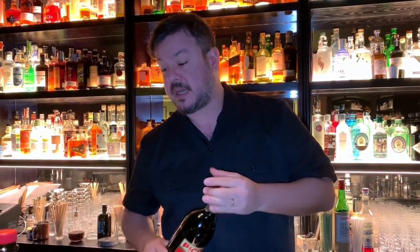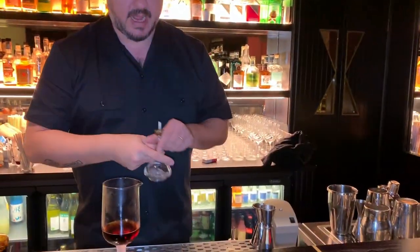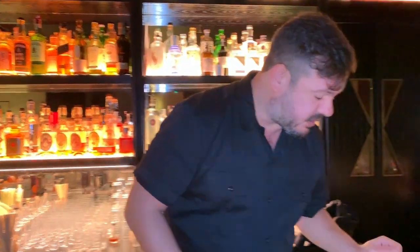Last but not least, the salt and pepper of the bartenders: two dashes of Angostura and two dashes of Maraschino. I use Angostura to boost the bitters and Maraschino to keep the ingredients together. It's not for the sweetness — it's just the composition that keeps all the ingredients in a beautiful symphony.